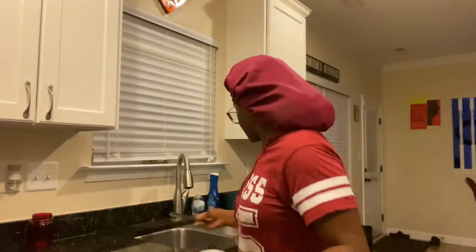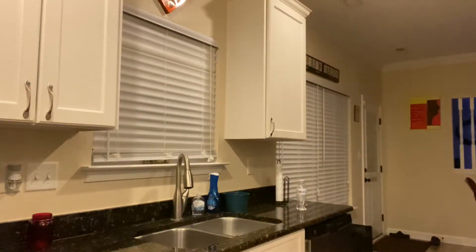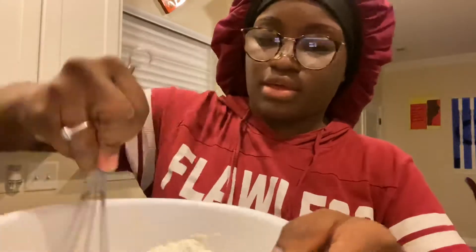And then for the vanilla extract I literally just put a dot of it. And then after putting the dot of that, I just simply start mixing like so, until it gives me that cake kind of look.